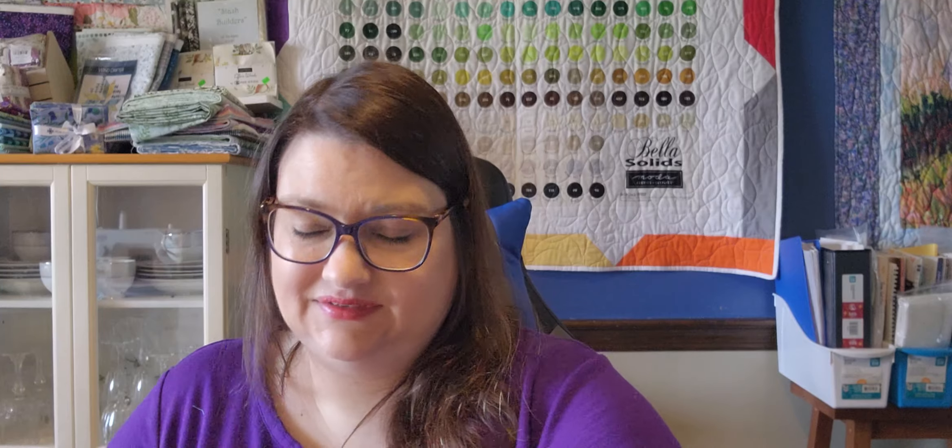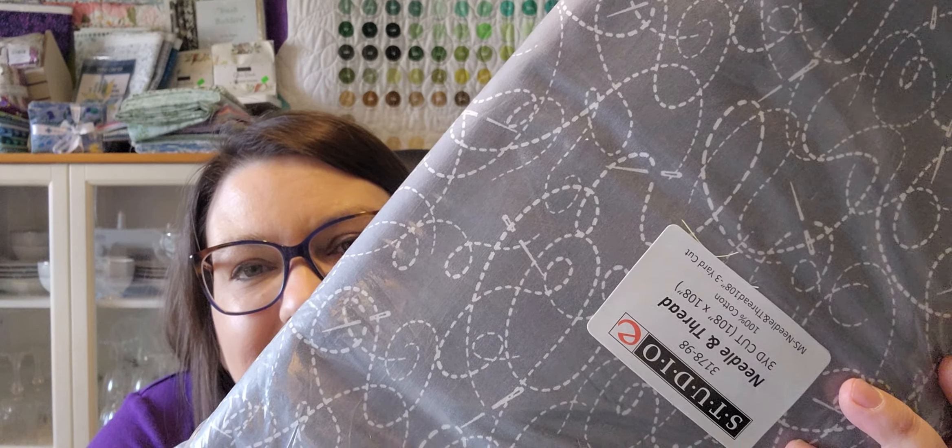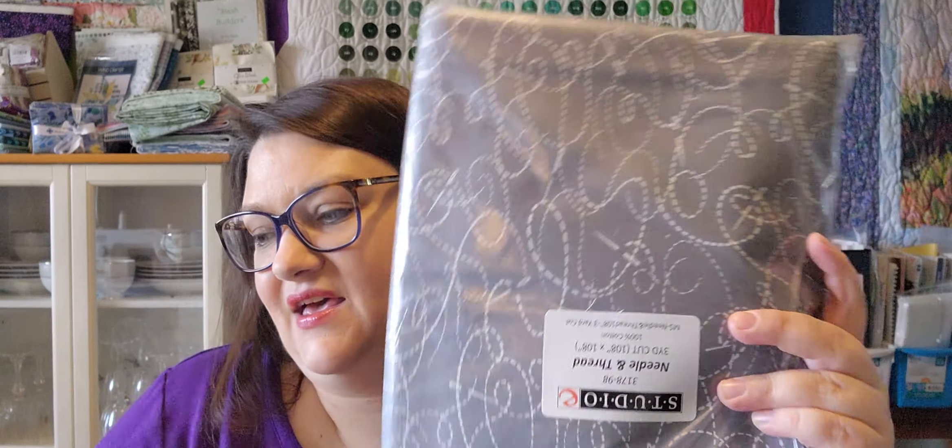And I have one more item. This is an embroidered fat quarter. I got this box last week or the week before — I just haven't had time to unbox it until now. This is just some gray needle-and-thread print, and I'm going to put that on the back of another quilt.